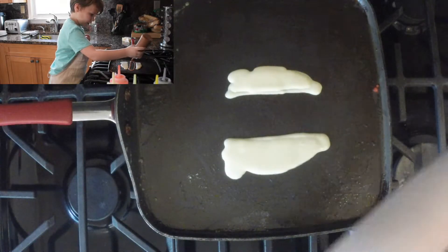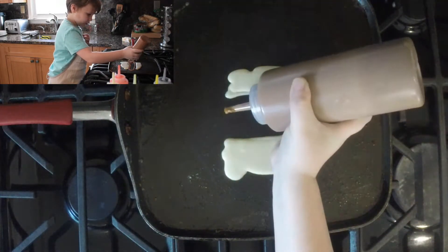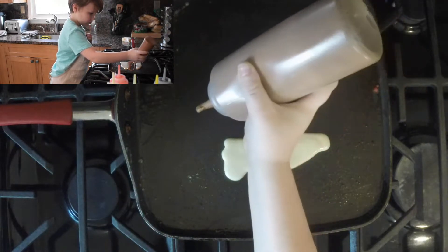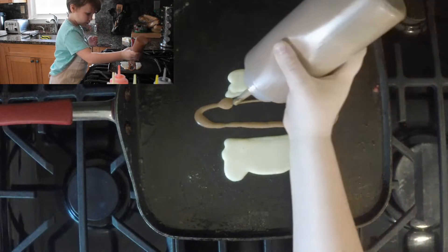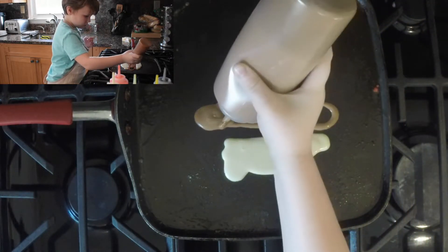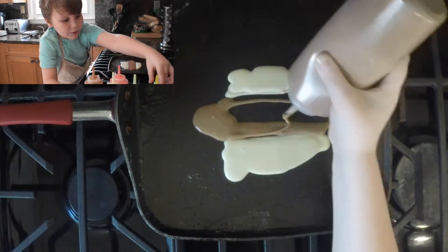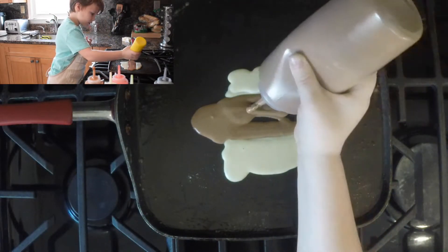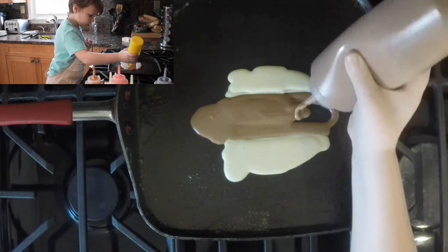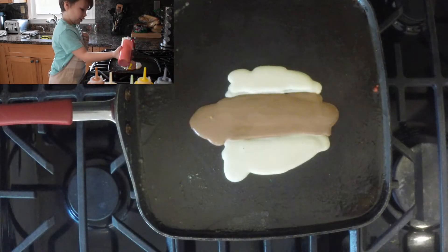Right here. Make sure it's touching. Now we grab yellow for the mustard, and then we grab red for the ketchup.